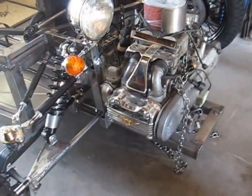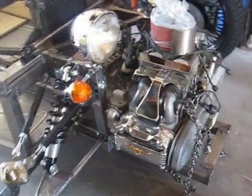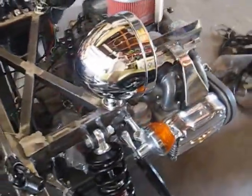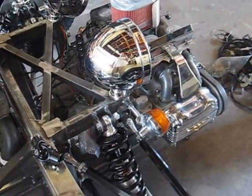The engine is a Goldwing 1100cc unit, so flat four. The suspension and engine cradles are 2x2 box steel at 90 wall thickness.